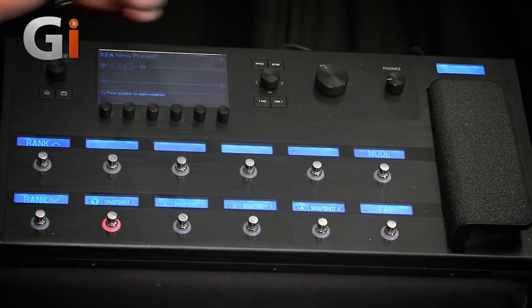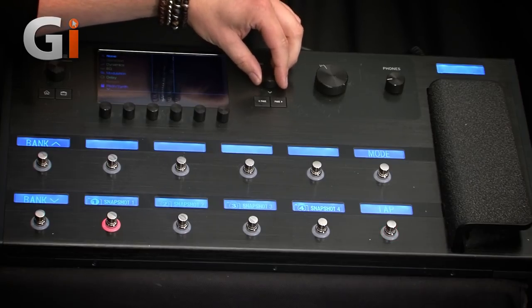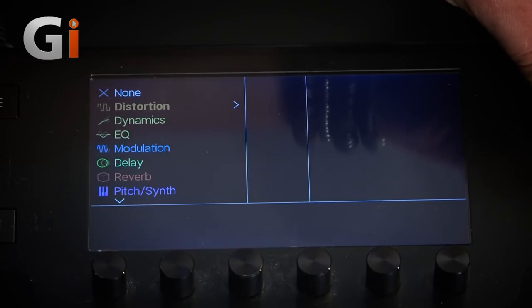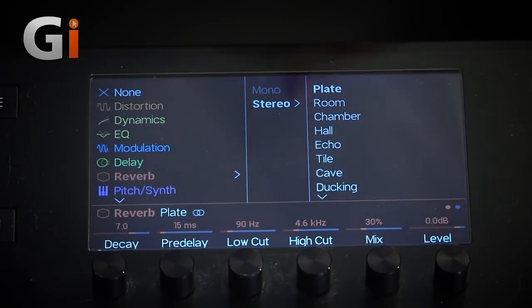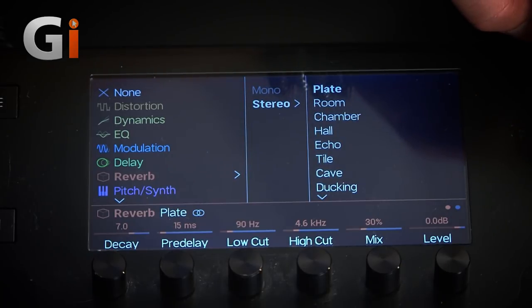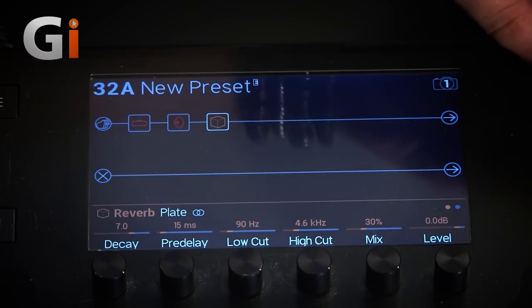Again, we've just got an amp block and a cab. Let's have something more in our chain — we need some pedals because this sounds quite dry. If I scoot down, I've selected reverb. Click this, and on comes our selection of reverbs. Click on it, and it appears — like magic — a reverb pedal, which is quite cool. Now we should have some reverb.